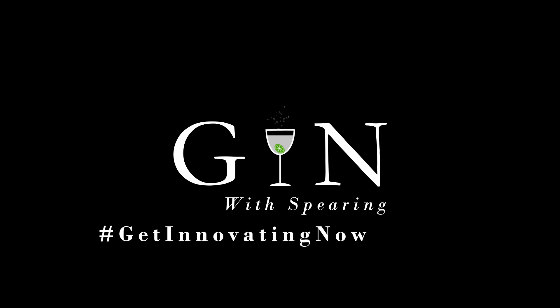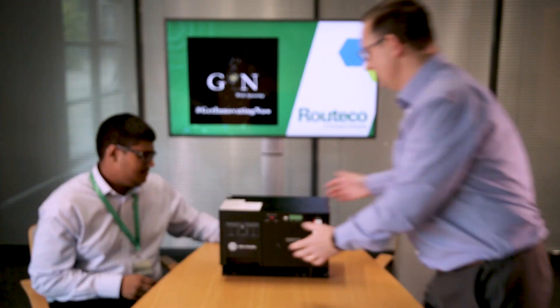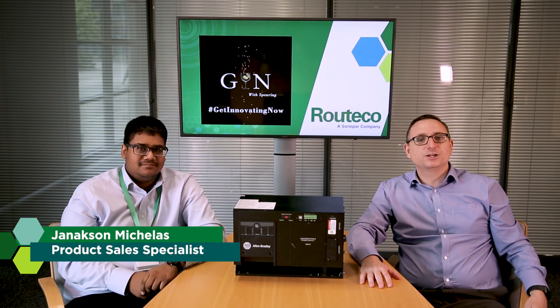The theme of today's video is UPSs — Uninterruptible Power Supplies. I'm joined here today by Genaxan, one of our newest product sales specialists. And when you consider the time and effort that goes into programming a control system for an application, why not safeguard that investment when a power outage occurs? We have here today the Allen Bradley 1609. Jenna, can you tell us more about why you should be using a UPS?